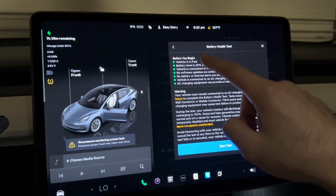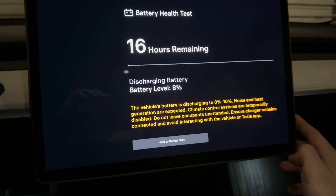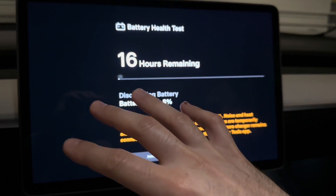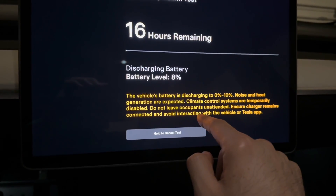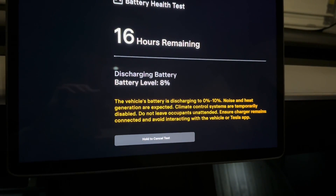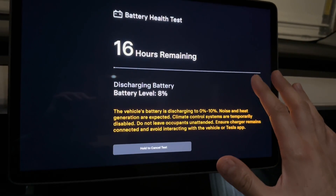I plugged it in — it started charging — but I went to the screen and hit Stop Charging. Now all the requirements are checked off and green, so I hit Start Test. It says battery is discharging. We're at 8% — it's going to get loud because it uses all the accessories. The screen reads: battery is discharging to zero to ten percent, noise and heat generation are expected, climate control systems are temporarily disabled, do not leave occupants unattended, ensure charger remains connected.